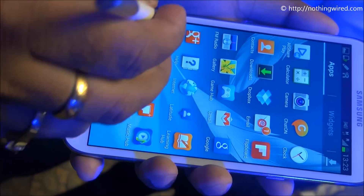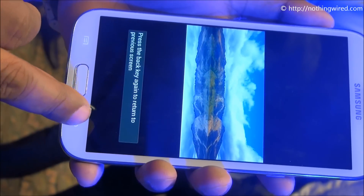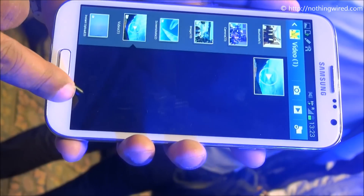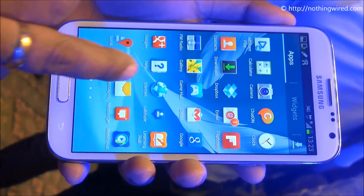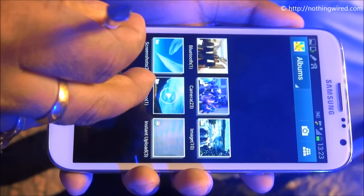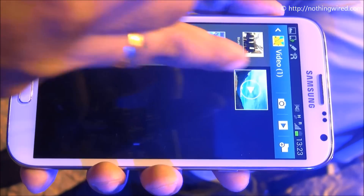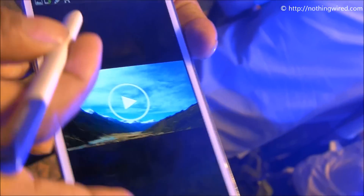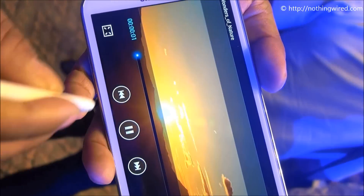So that's called Air View. I'm gonna go and show you in gallery as well. So that's the gallery. Let's open a video and tap this.